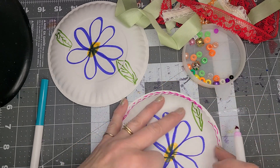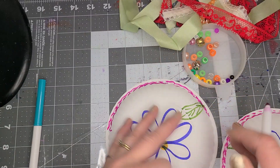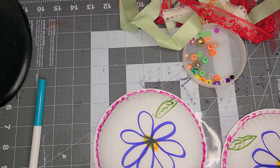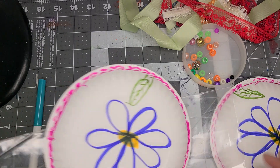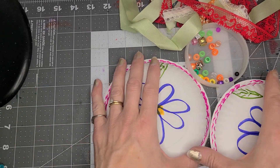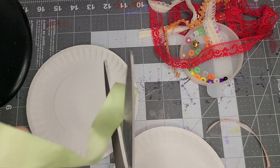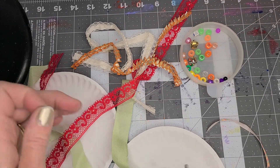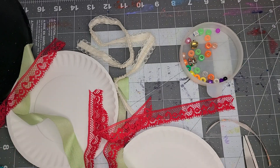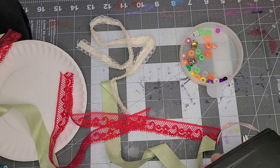You can decorate it any way that you want — super simple. These dessert plates have a little bit of depth. They're just cheap ones, but that doesn't matter. Now what I'm going to do is cut some of this ribbon so that we get some fun ends. I'm going to staple a few of these down.